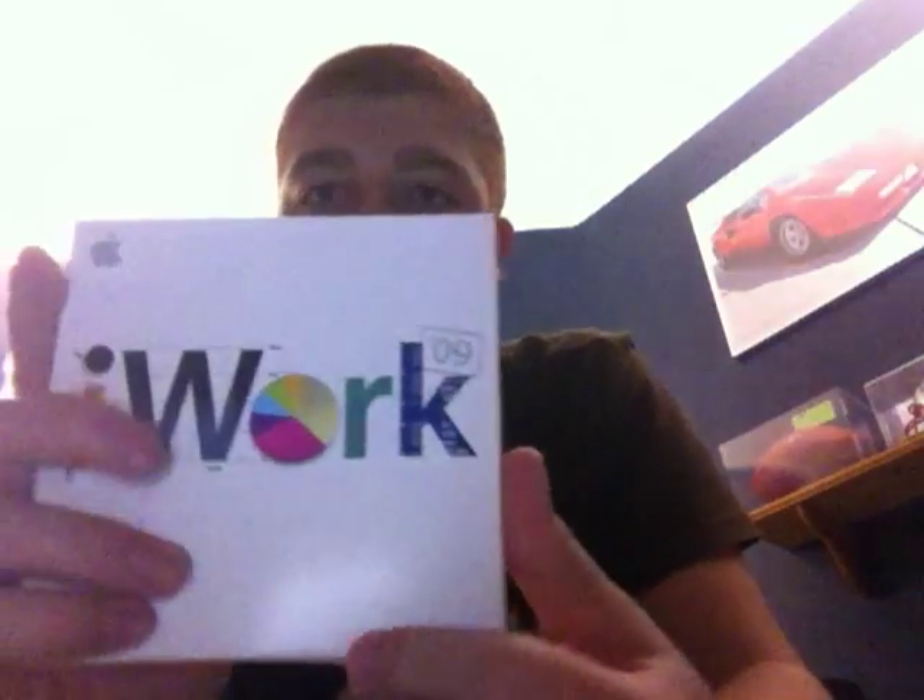The next thing that we installed for you is iWork '09. This is an older version of Apple's writing programs, but we feel that this is more your range — it's not too new or too technical. I know that you had a Mac before this and it had iWork '09, so I just thought you would rather stick with what you know. Don't worry, this is no charge since it's not new.